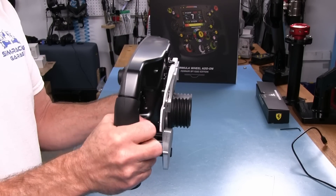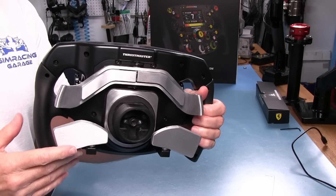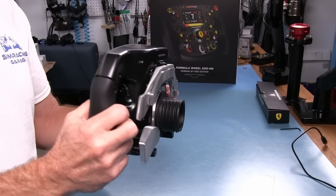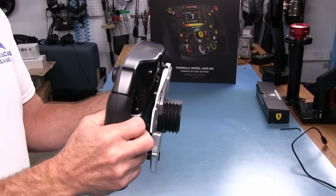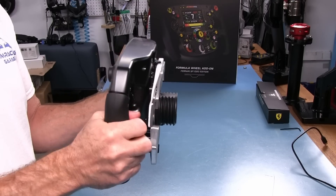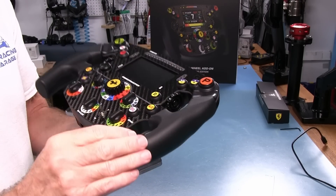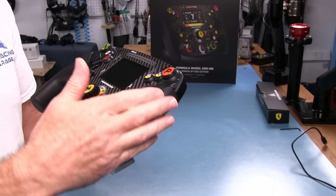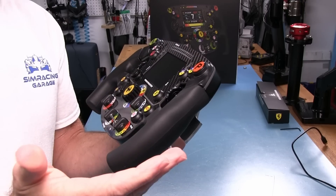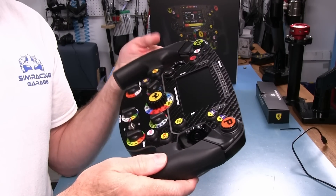The grips do have some flex when twisting the wheel, as you might imagine — we have the injection molded plastic back and the three millimeter carbon front plate, which is not the sturdiest thing, but it's not that flexy. It feels pretty good for a $360 wheel and it's going to be stiff enough. The grips have a very fine finish, almost rough like a high grit sandpaper, but not abrasive since it's rubber. It's very stiff and I think this is going to be a good grip.